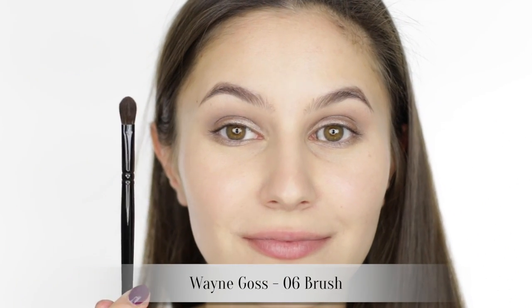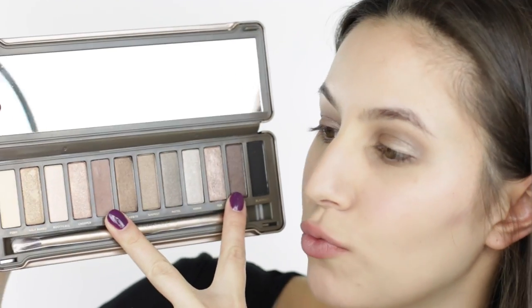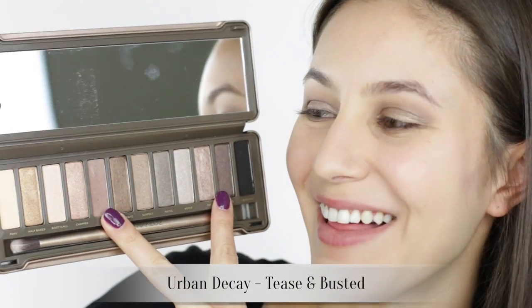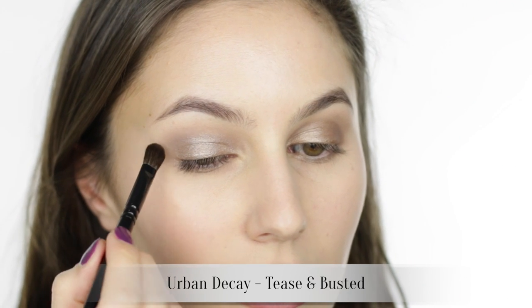I purchased some Wayne Goss brushes — this is the number six. I'm using a mix of Tease and Busted again from the Naked 2 to further define the crease and the outer corners of the eye. Now Busted has a shimmer finish and I wouldn't normally use shimmer in the crease, but that transition from glossy lid to matte brow bone calls for a little bit of shimmer I think.